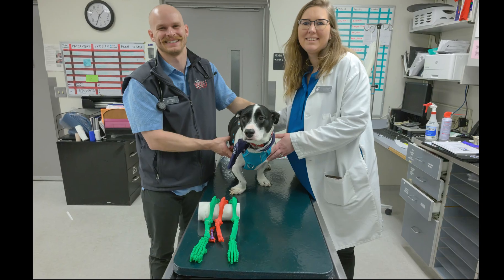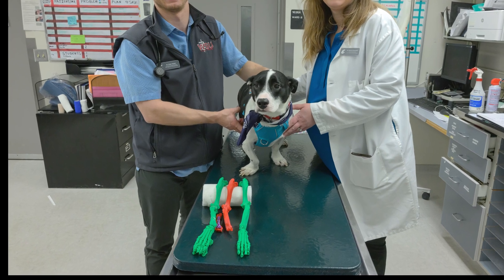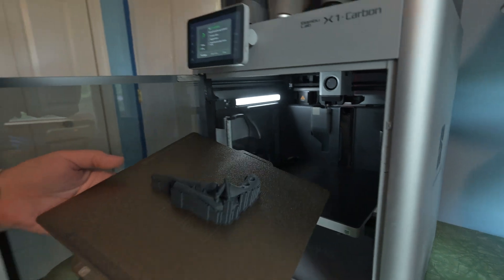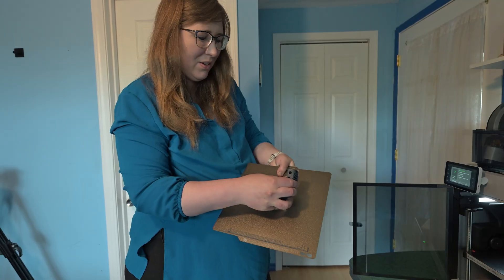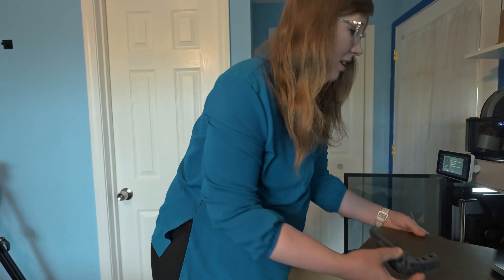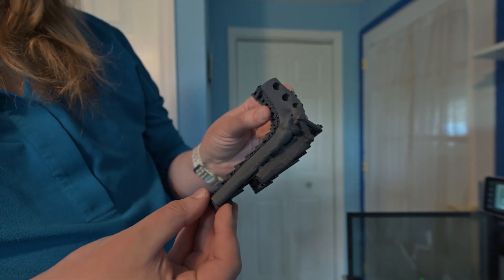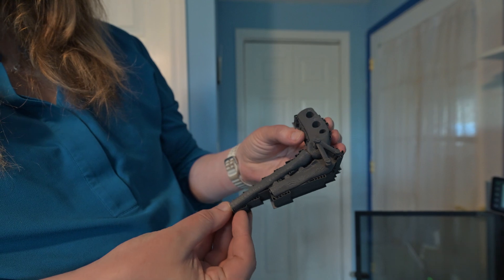Everyone's always really impressed when they see their own dog's 3D printed limbs in front of them. One of the biggest things with having this printer donated to WSU is that we have the availability to print these overnight, so in case there's a complex fracture or complex case that needs urgent surgery, we're not delaying their surgery just by having to send it out.